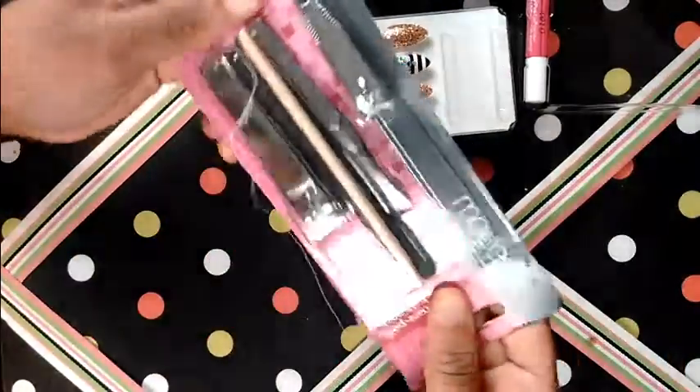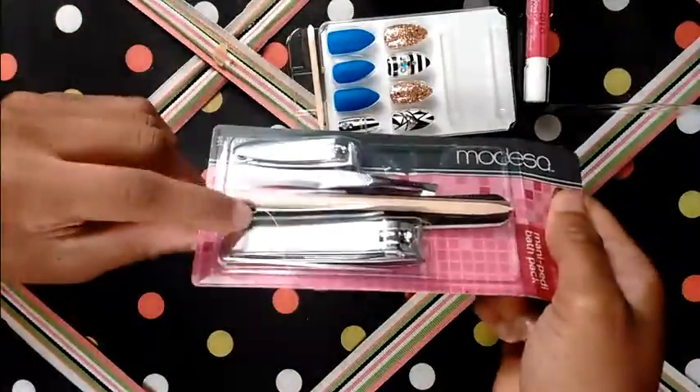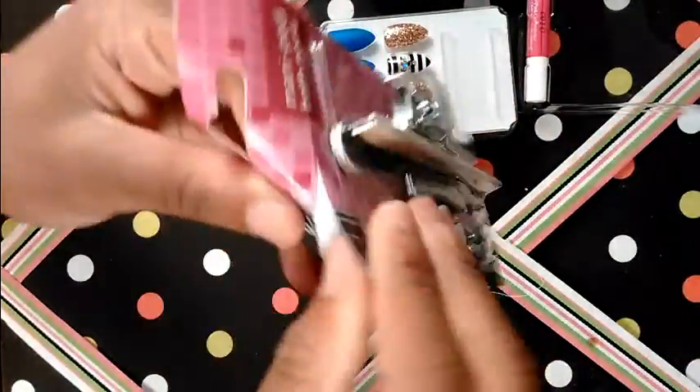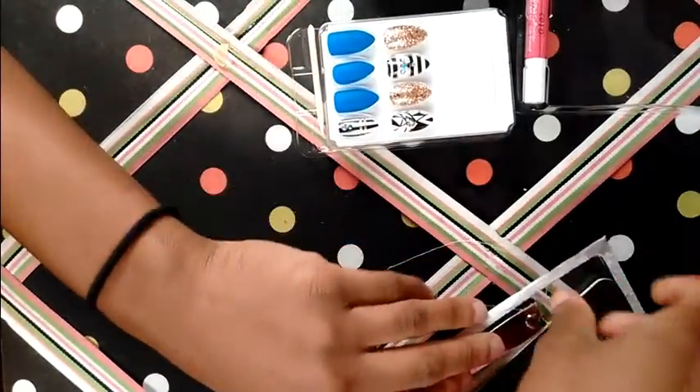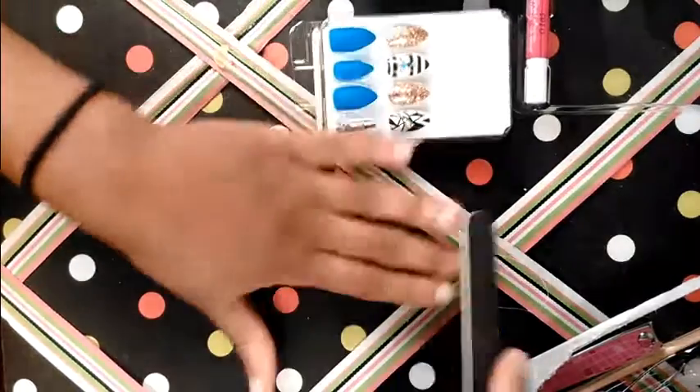I just got this nail kit from Walmart — it comes with clippers, tweezers, a nail file, all that good stuff. And right now I'm going to just file my nails so they'll be even.